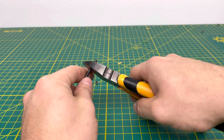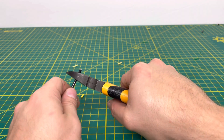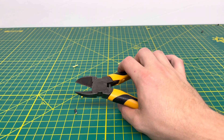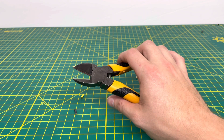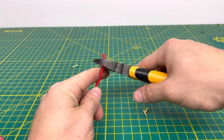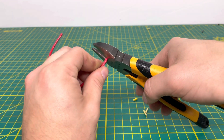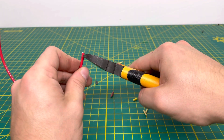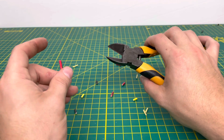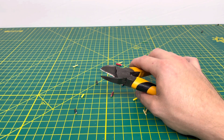Now we're going to bring in our 12-gauge stranded wire. You can hear that just got shot off into the distance, and there's quite a bit of snapping sound cutting through. But the tool is able to cut through it without any issues. It doesn't really matter where we're cutting through, except when you have it real close to the top, it won't quite cut through all the way. So we are able to get through that 12-gauge stranded.